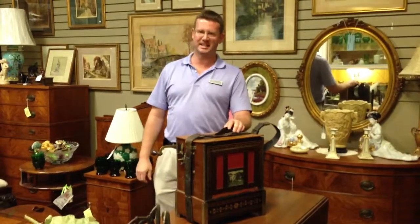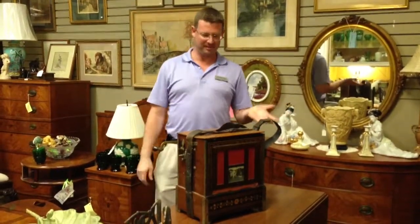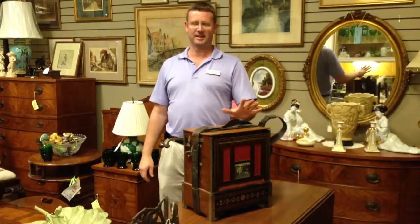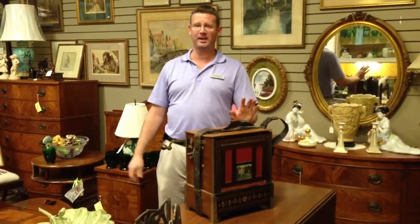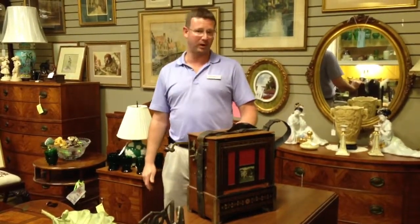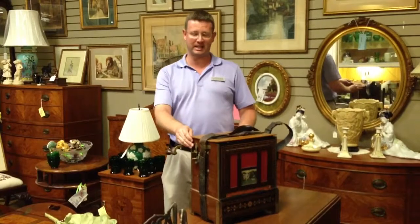Hi, I'm Dean from Gannon's Antiques, and we have a very unique piece to show you today. It is an organ grinder, or hurdy-gurdy — or this one in particular is a barrel organ made by Molinarian Sons.